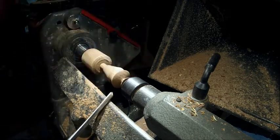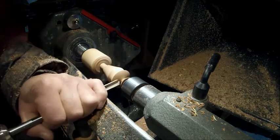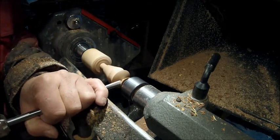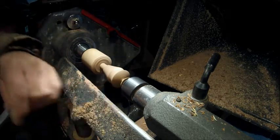We'll take this down just a little bit. You can maybe see a little wave right there from chatter — we'll get rid of that. We'll take this down so we don't have much of a nib. We're done really turning; we don't need quite as much, we just need something to steady it with.